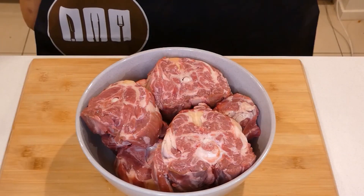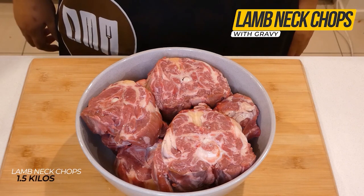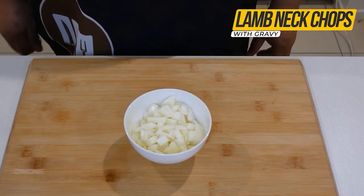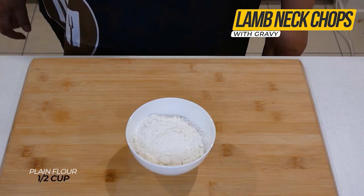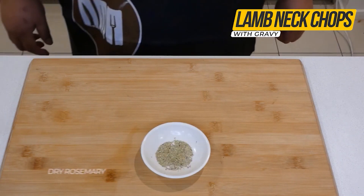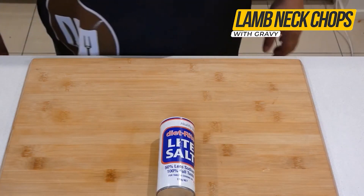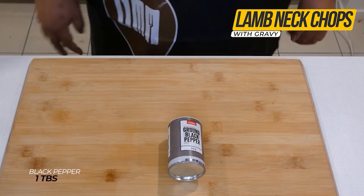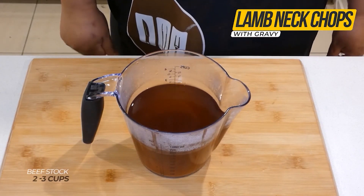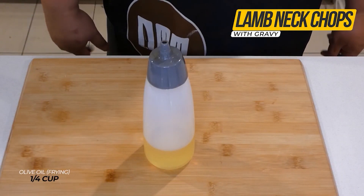Welcome back families and friends to my channel. Tonight I am making lamb neck chops for dinner with gravy. I am using the following ingredients: lamb neck chops, chopped onions, all-purpose flour, garlic powder, rosemary, salt, black pepper, dark soy sauce, beef stock, and oil for frying and cooking.